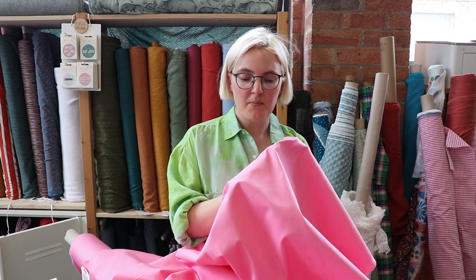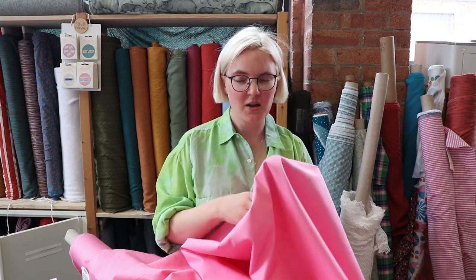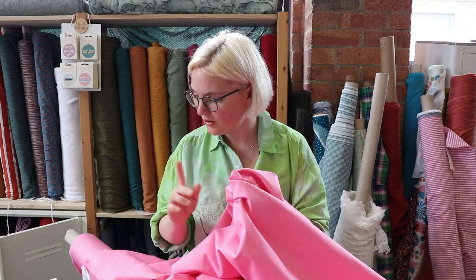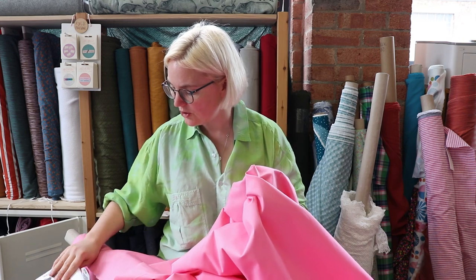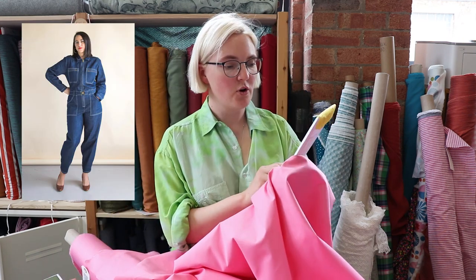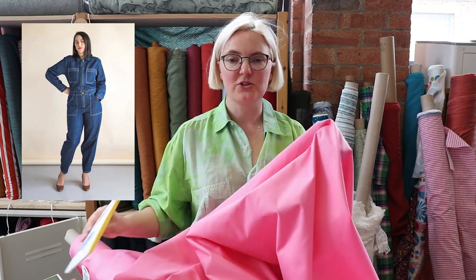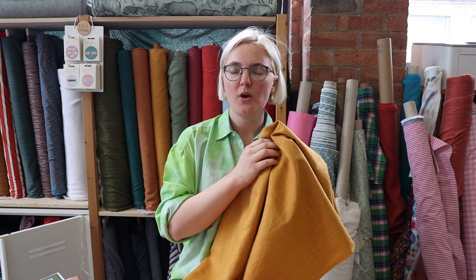You can make so many different things out of this: jackets, trousers, dungarees, jumpsuits — the whole raft. In the summer I'm going to make a pair of trousers and put some fringing down the side of them, I love this fabric so much. The pattern we've chosen to pair with it today is the Blanca flight suit from Closet Core — it's just a really nice jumpsuit and you can have it with short sleeves for the spring.